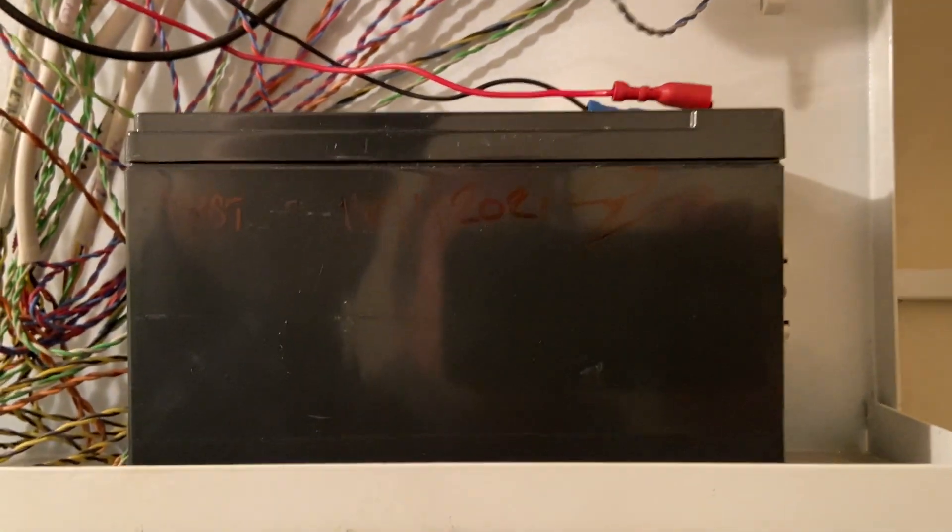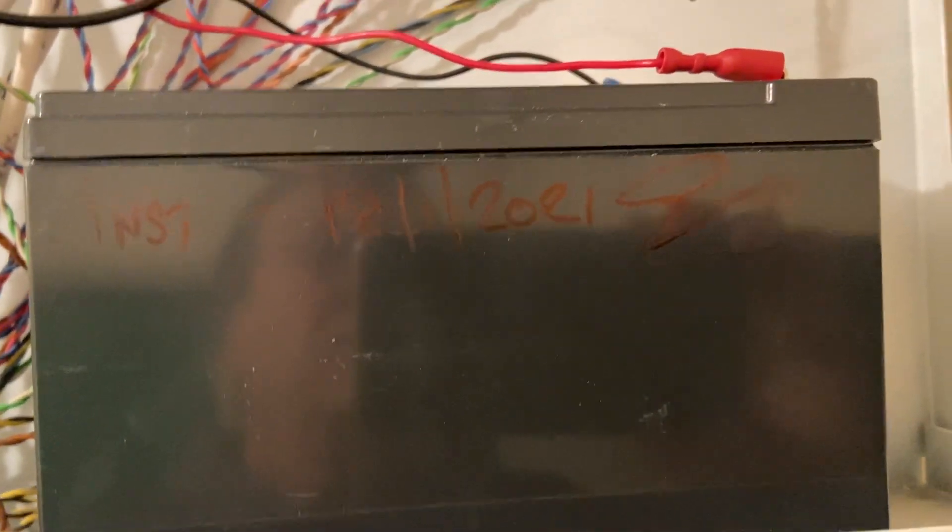The next thing is to test the battery. I'm going to take it off and do a test - it's not a drop test, I'm using an AC gold meter to test it.